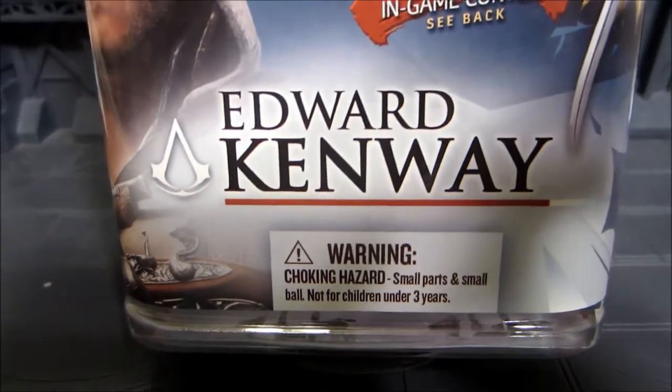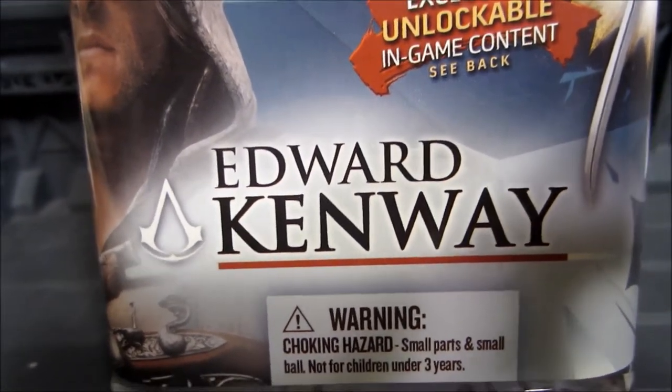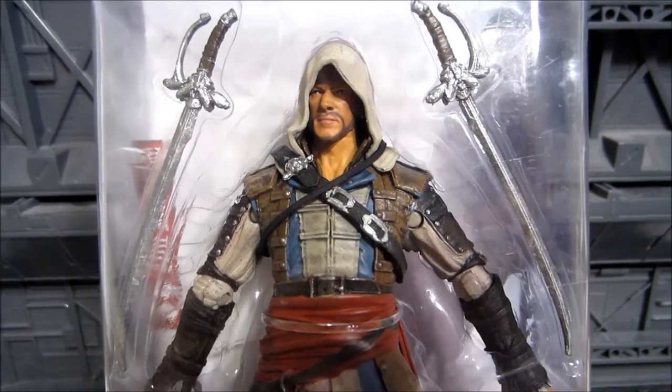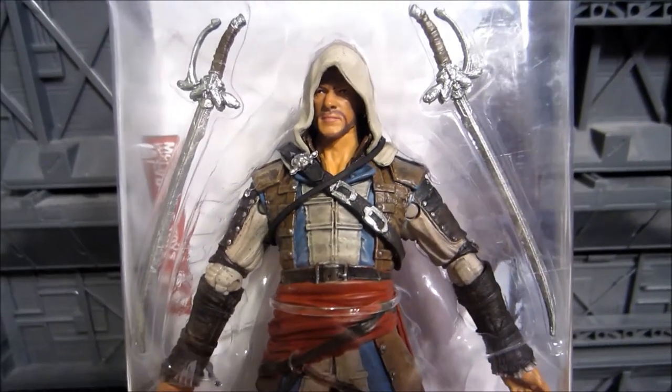This is from Assassin's Creed 4 Black Flag. This is the newest game to come out, and we're looking at Edward Kenway. He's a very cool character. I like him a lot better than Connor — he's already way better than Connor in every way possible.